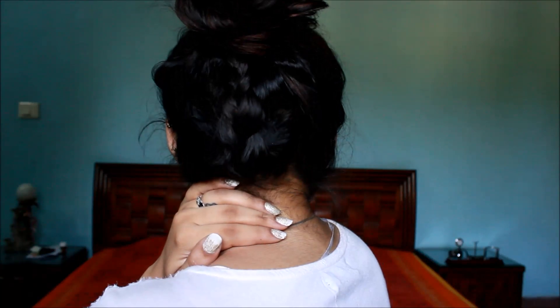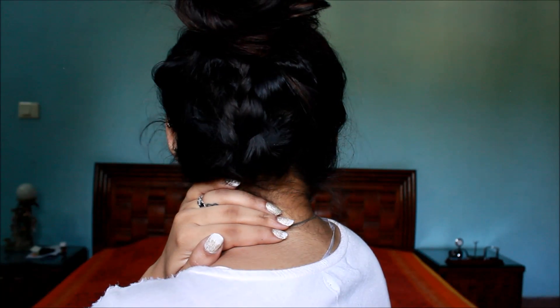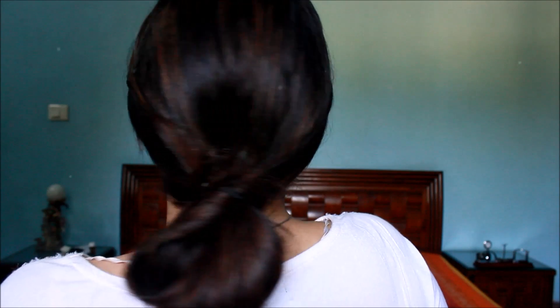Face-framing pieces to the rescue! This is so cute and intricate — it looks like you worked so hard, but you didn't. With that I've finished all my hairstyles. I hope you guys enjoyed these — if you did, please rate, comment, and subscribe. These are so perfect and cute for office, for college, and even for school. Let me know which one was your favorite, and don't forget to follow me on all social media — all links are in the bottom bar. I'll see you guys day after tomorrow. Take care of yourself. I love you so much, bye!